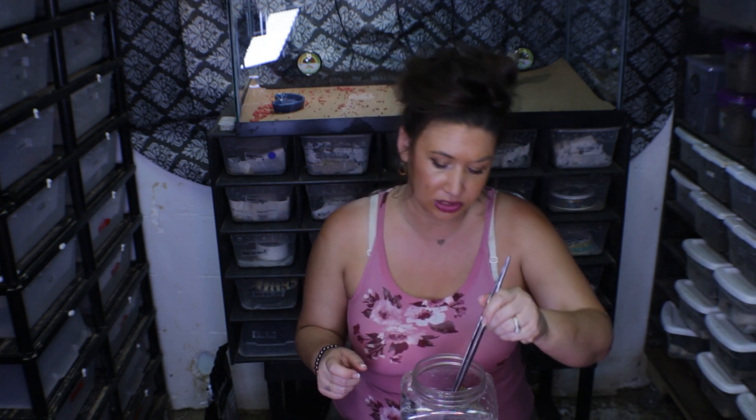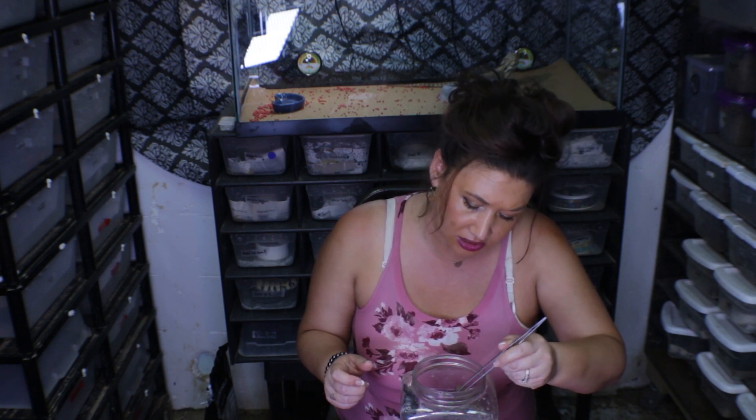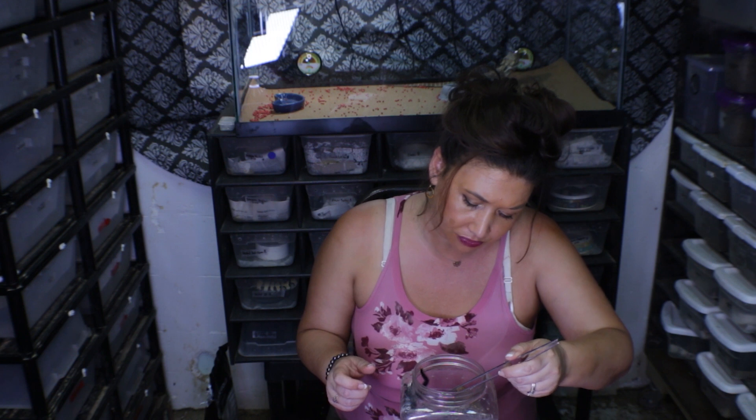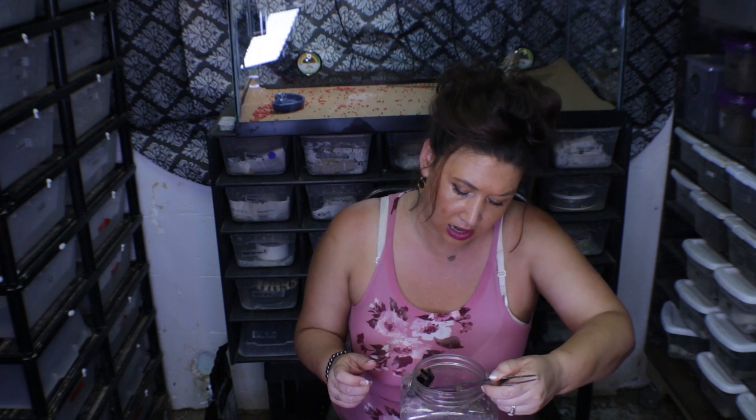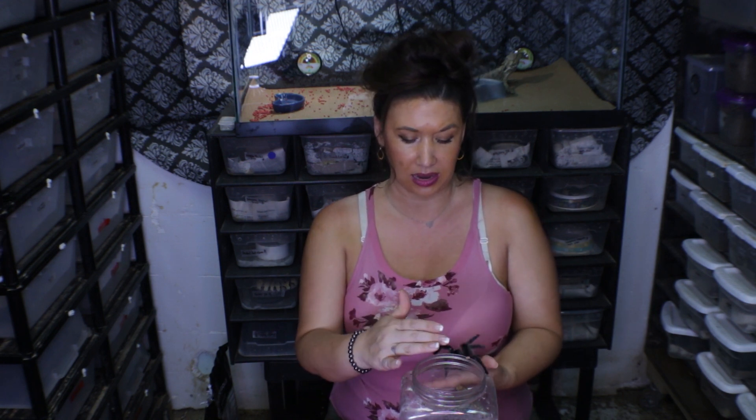This is a species that I recently acquired that's one of my favorite genuses. These were animals that were collected and suspected to be a new species in the genus Avicularia. They were brought to me and the importer asked me what I thought they were.